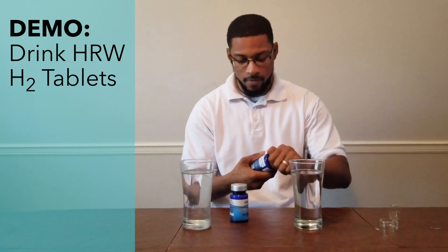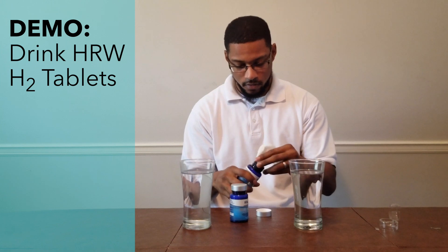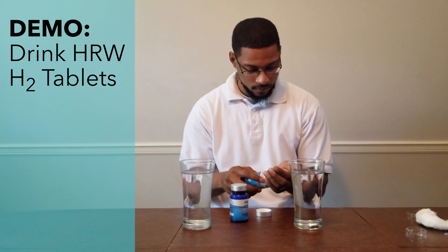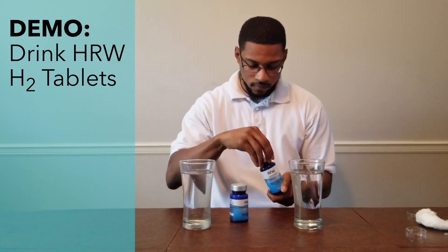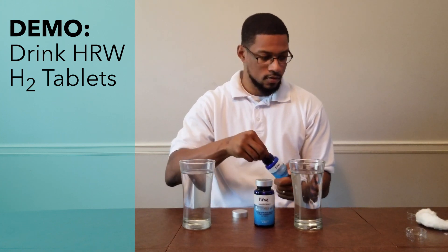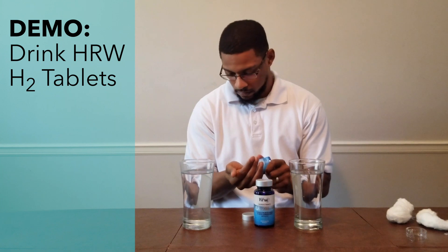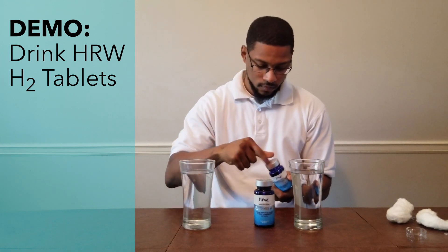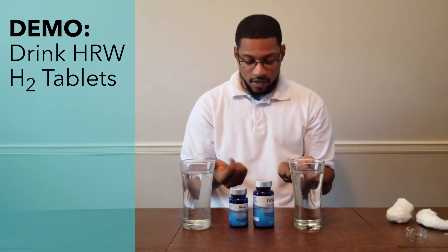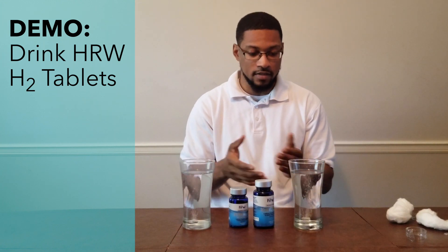Alright, now I'll go ahead and grab one tablet from each bottle.